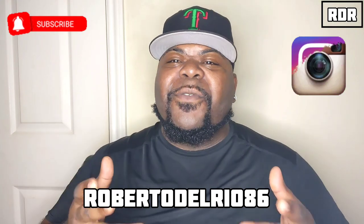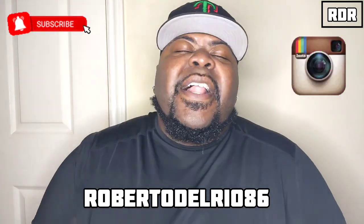Don't forget to check me out on Instagram at Roberto Del Rio 86. Let's get a quick moment of prayer — Father, bless this food I'm about to receive, help it nourish my body, make me strong as a person, strong as a man, and bless those that grow. In your holy grace we pray, amen. Love you Father. All right, we are ready.